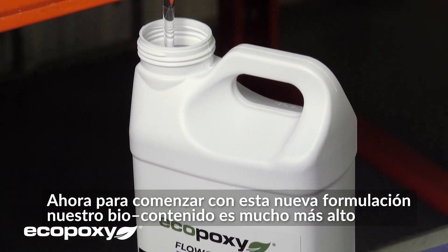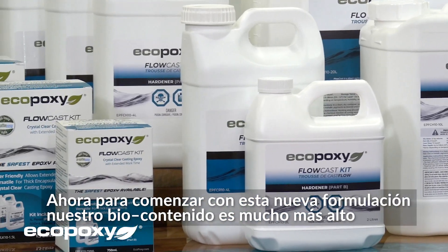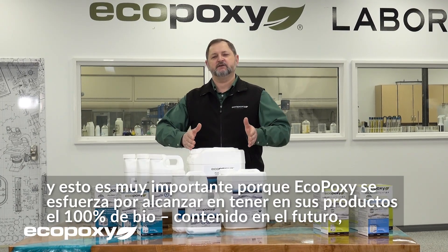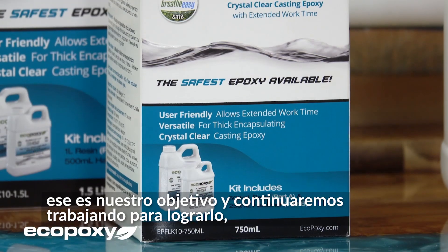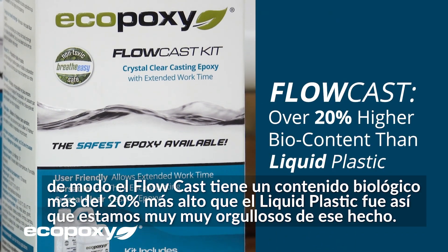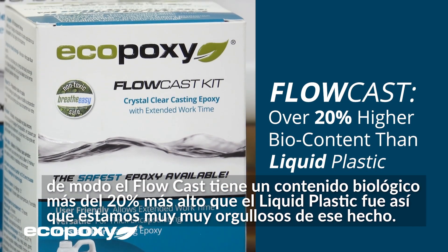With this new formulation, we were able to get a much higher bio content. This is very important because EcoPoxy strives to reach 100% bio content in the future — that is our aim and we will continue to work towards that. The Flowcast is over 20% higher bio content than the Liquid Plastic was, and we're very proud of that fact.